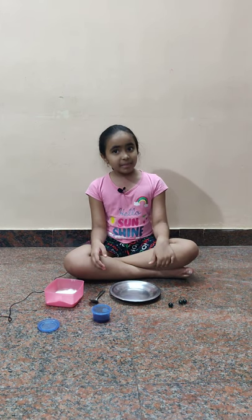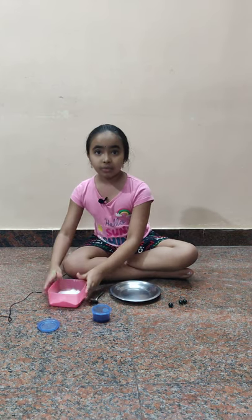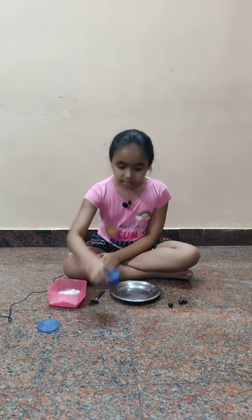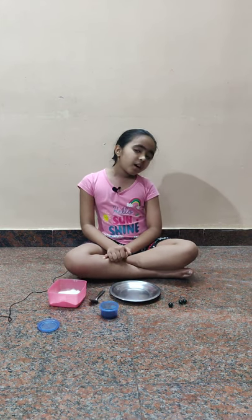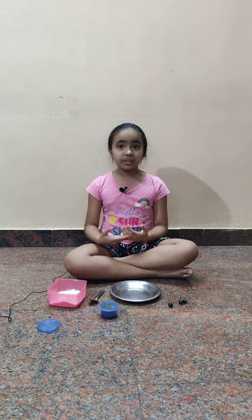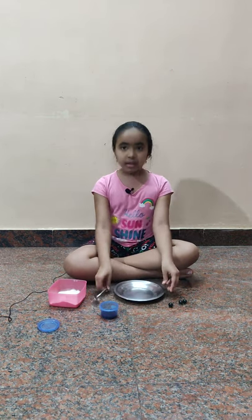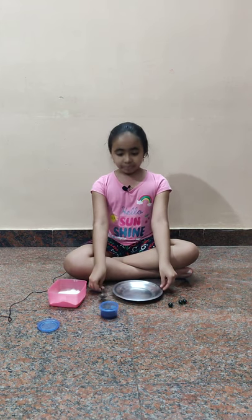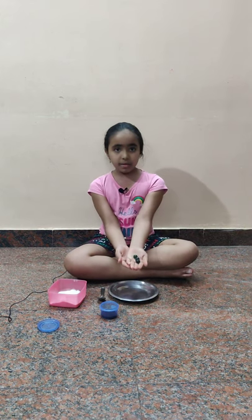So let us see what do we need for the experiment. You need flour, coffee powder — it doesn't have to be coffee powder, you can also use something else which is different from white. A plate, a spoon to put the things on the plate, and three marbles.